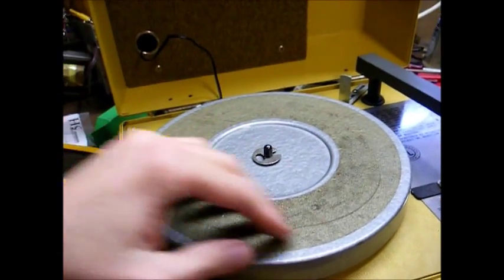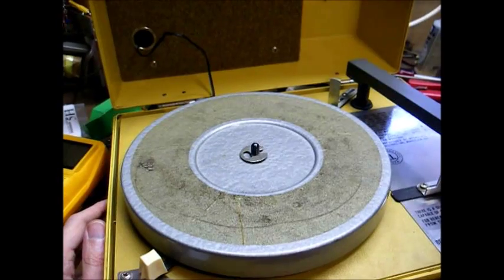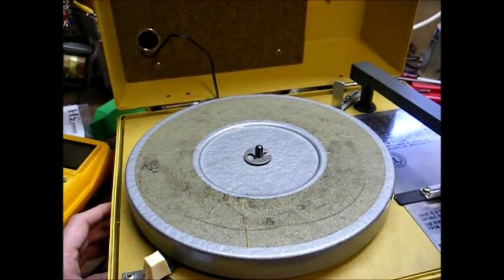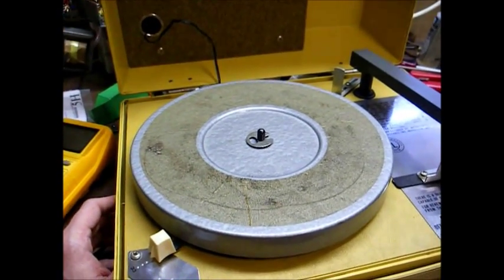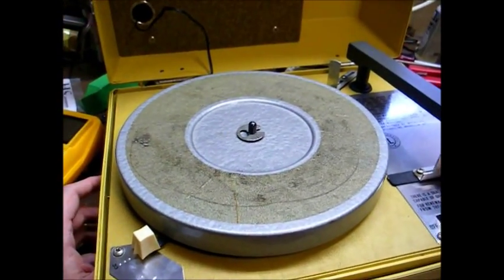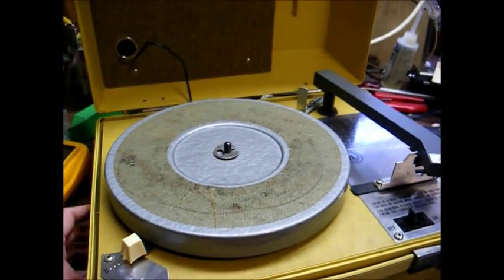There you go. Now eventually I want to replace this foam pad that was on the turntable — those often were disintegrating back in the 80s when these were still in use. I'll also do a mechanical restoration on the drive mechanism. But for now, that's it. Thanks for watching, and more to come later.